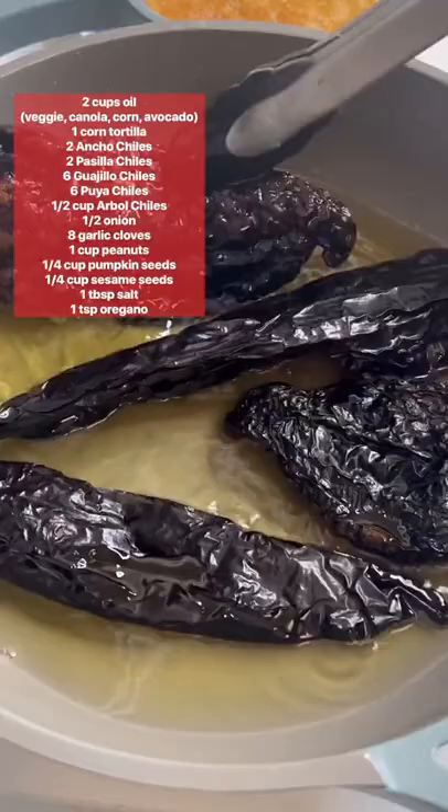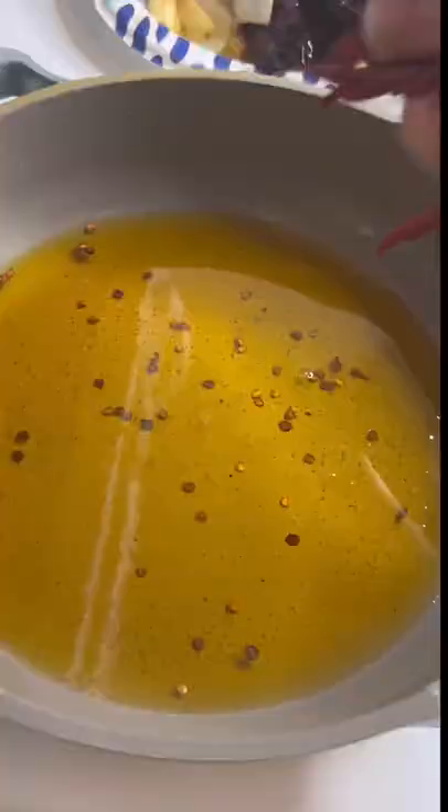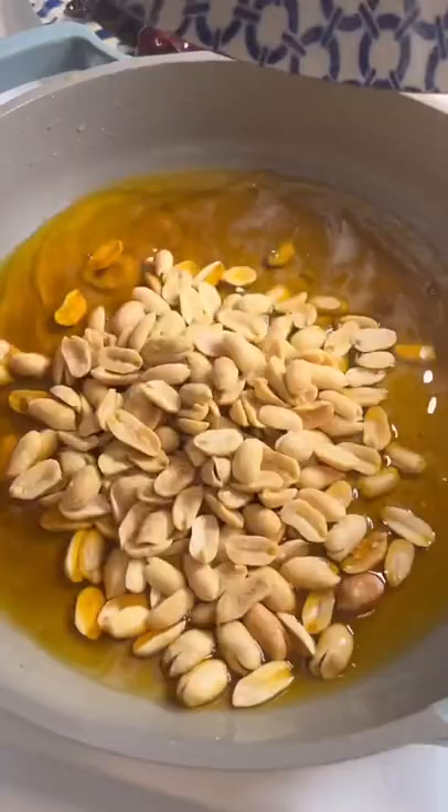Then chile guajillo and chile puya, another 45 seconds. Then the spice — a whole bunch of chiles de árbol, don't let them burn. Then some onion and garlic for around two minutes, then peanuts and pumpkin seeds.